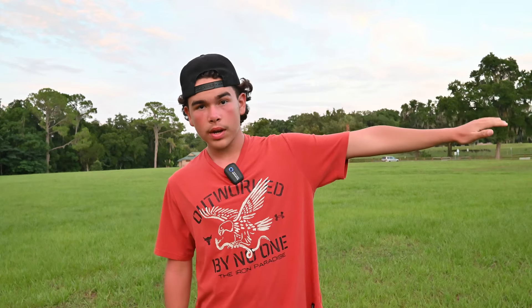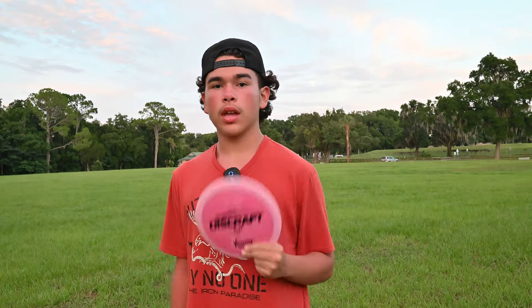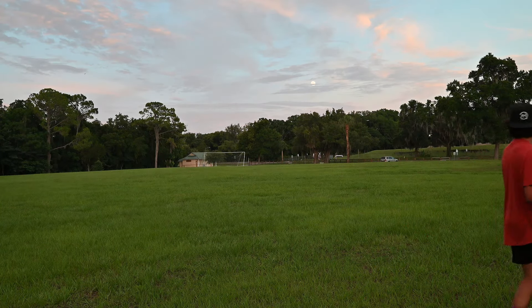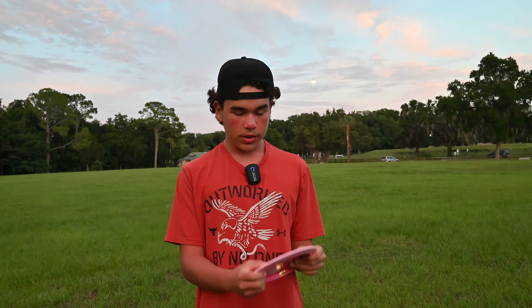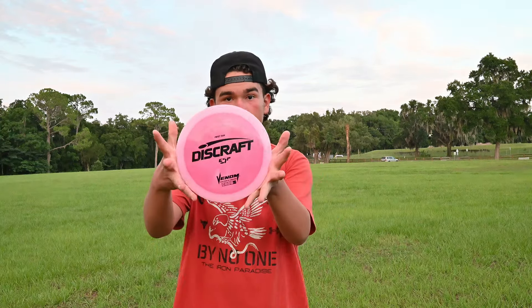Last up we got the titanium Venom. I do bag the first run AB titanium Venom — that is just a beautiful disc. We're going to compare it with the first run ESP Venom. I used to bag one of these. Going with this beautiful white blue Venom — oh wow! I put that one on a hyzer and it did not want to flip at all. That thing just stayed on that hyzer and held it all the way in with that nice dump at the end of its flight. Let's see how this first run compares to it.